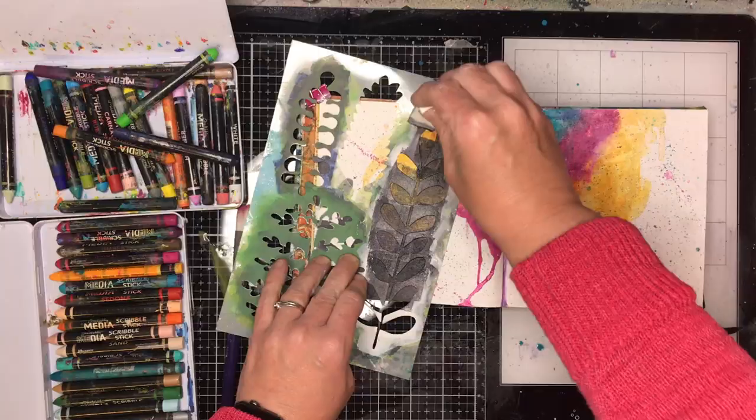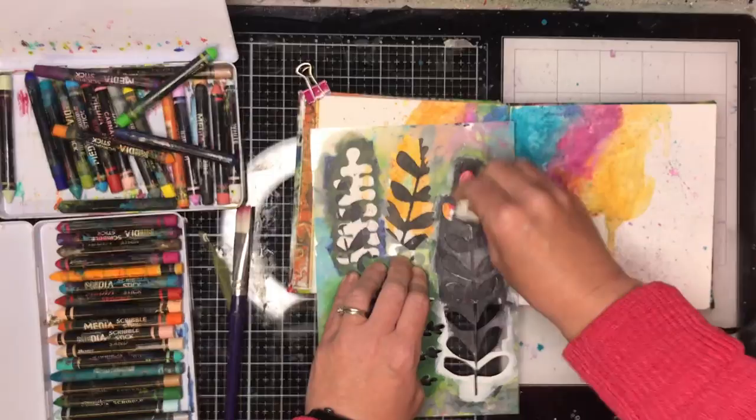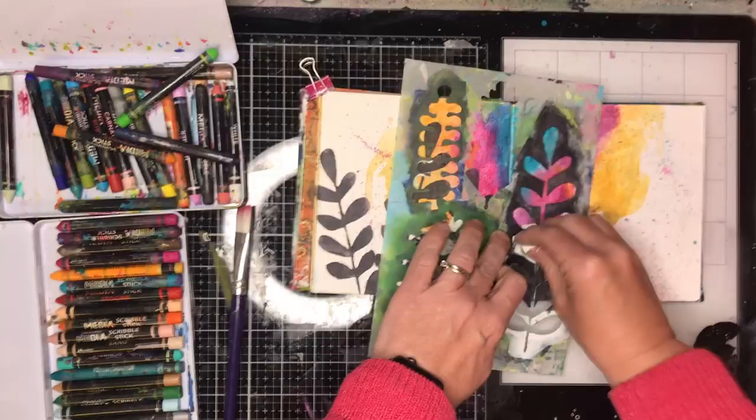I didn't want to put any collage or anything big over it because I wanted that burst of colour in the background. The reason I use Payne's Grey is that while it's dark, it's not black and it's not as intense on the page — it's a lot softer, and depending on how you apply it you can actually get it to be semi-translucent.